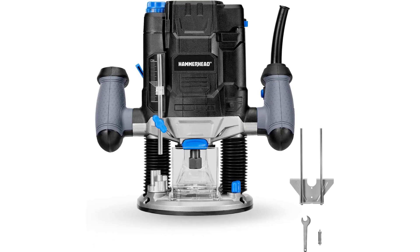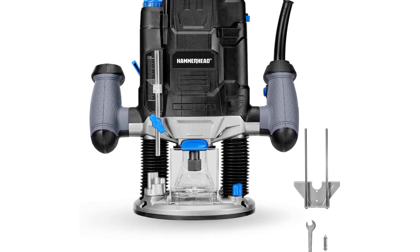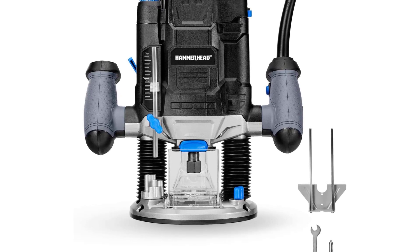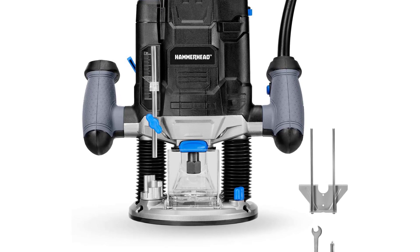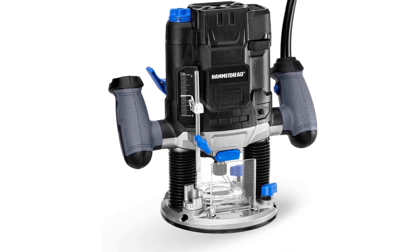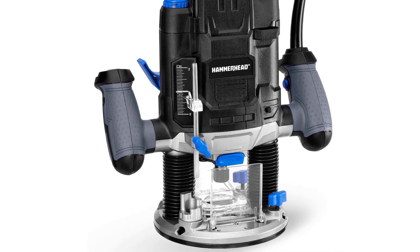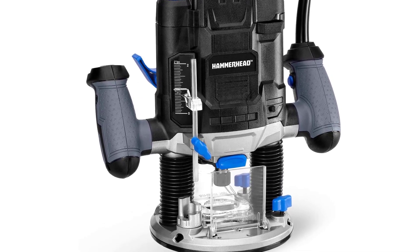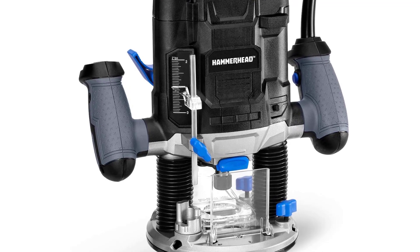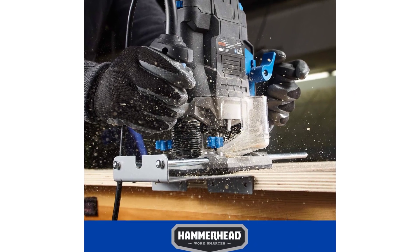Hammerhead 10-amp variable speed plunge woodworking router kit with parallel guide and vacuum adapter. Variable speed control dial provides variable speeds for different applications. Fast micro-fine bit depth adjustment, simple and accurate at any plunge setting. Adjustable turret stop controls bit depth range. Integrated spindle lock with wrench on board for fast router bit changes. Vacuum adapter connects to vacuum or shop vac to keep a clean workspace. Parallel guide for accurate straight grooves and circles for precision carpentry.